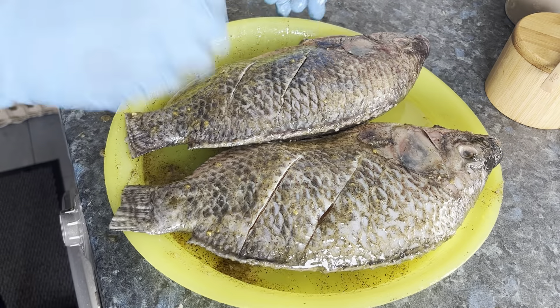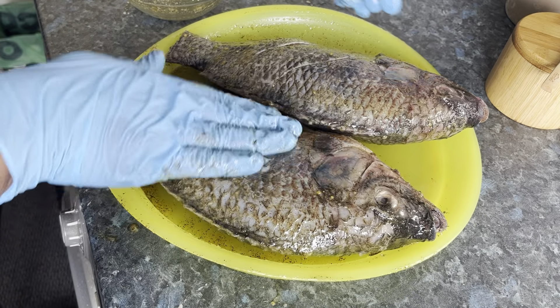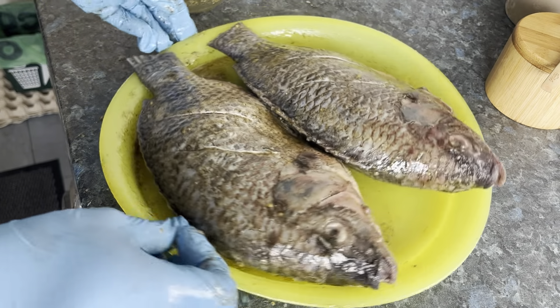I'll cover it up and marinate it for two hours before I start the grilling process. See you soon.